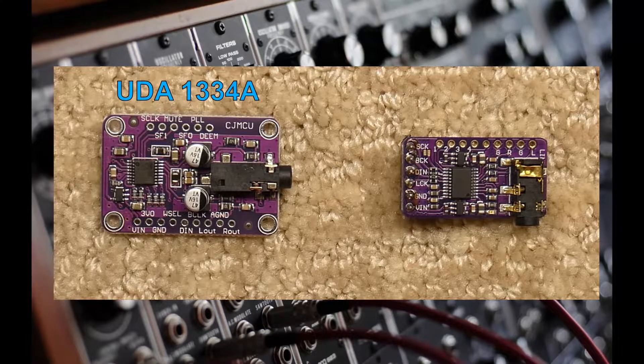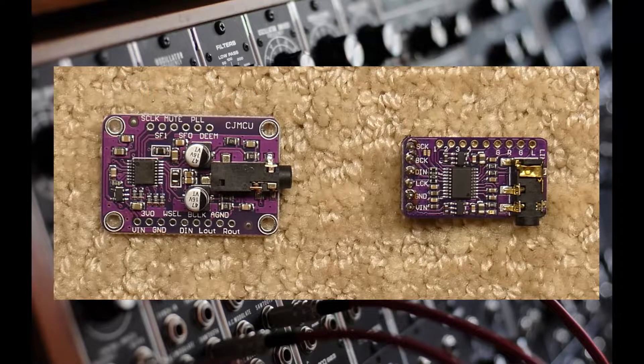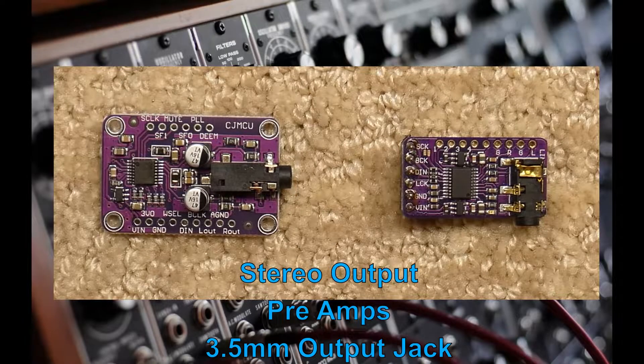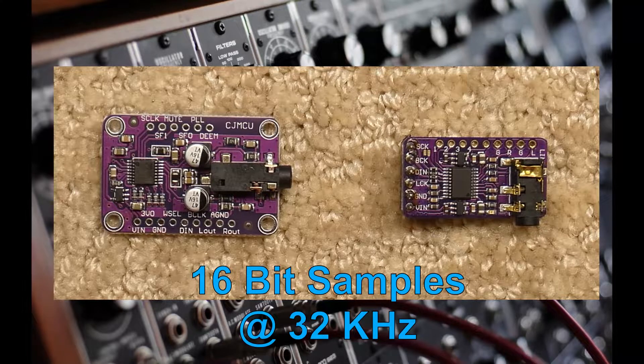The UDA1334A comes with S-Clock already grounded on the printed circuit board. Both DAC boards have low noise stereo output, have preamps built in, and provide a 3.5mm jack to make connecting to an amplifier very simple. They will process 16-bit samples at 32kHz. This choice of sample resolution and speed helps us balance out the microcontroller's audio streaming duties along with the heavy digital signal processing math computation that we will require the microcontroller to perform.